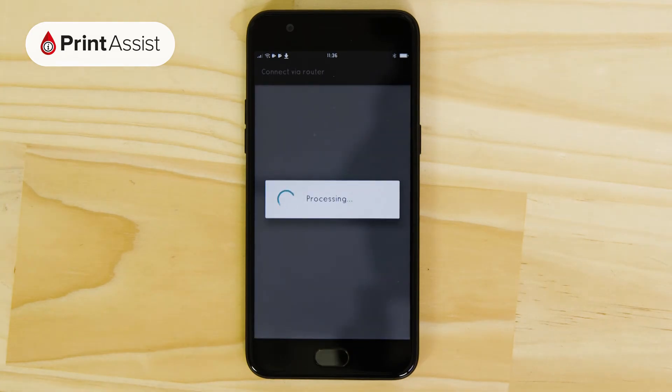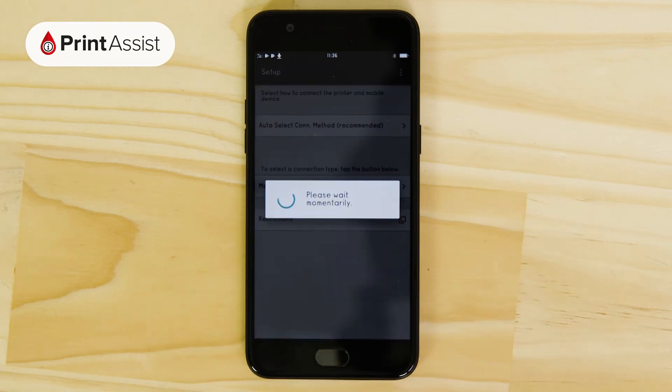This information is then uploaded to the printer, which then exits its cableless setup mode and automatically joins onto your Wi-Fi network.